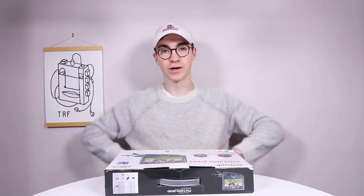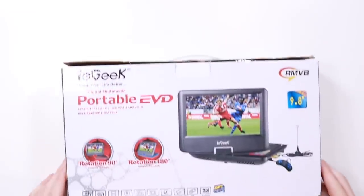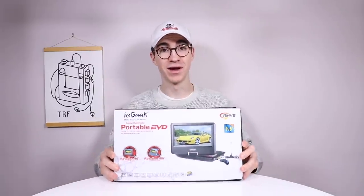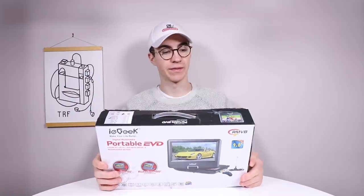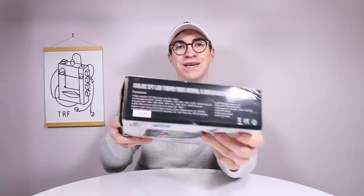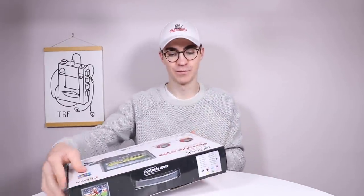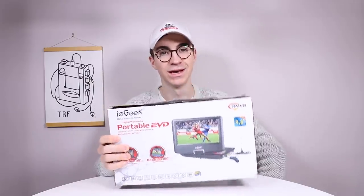So the other day I was thinking to myself, it's been a little while since I have done a review on a crappy, odd, cheap gaming device and today we are going to rectify that problem by taking a look at the iE-Geek Portable EVD. I don't really know what that is, it's just a bunch of letters and words sort of jumbled together. Big thank you to John who has lent this to me for a review.